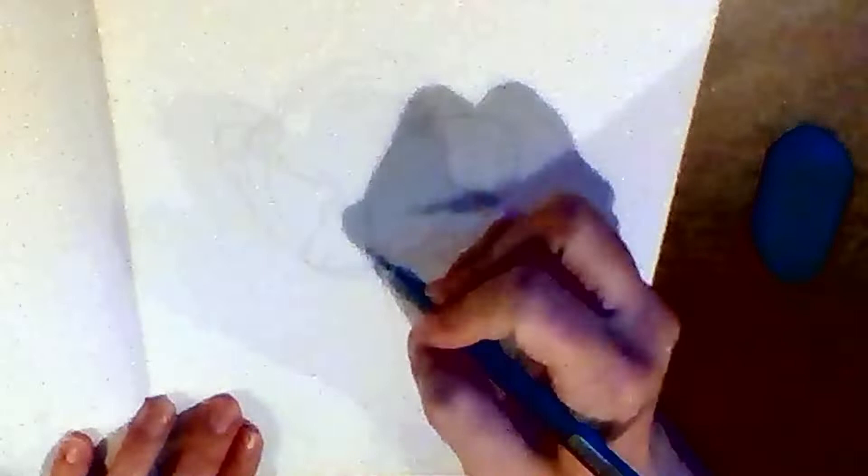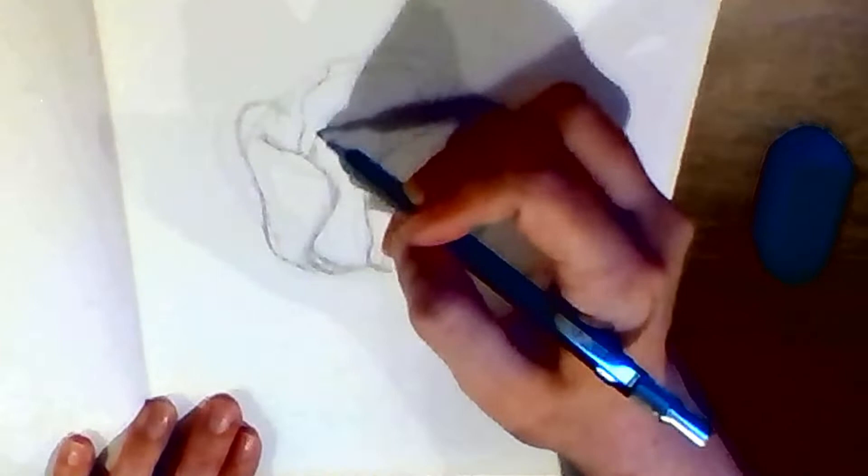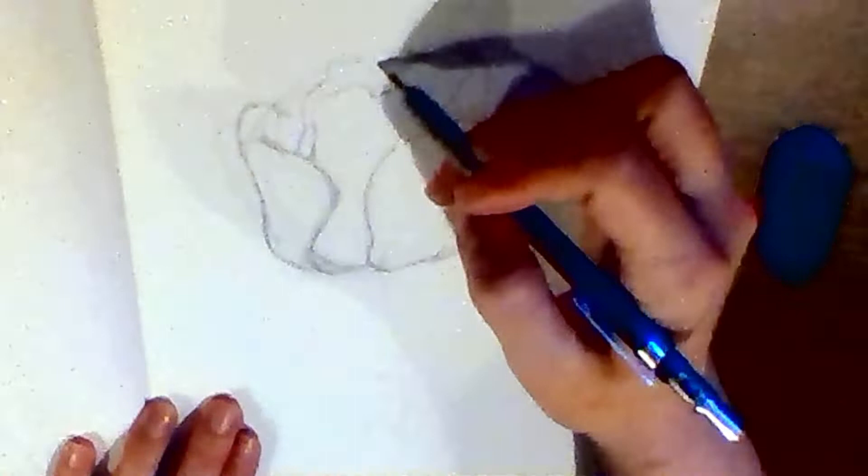I'm going to start my tulip by lightly drawing the general shape and size of the flower, then placing the larger petals and making the curves and edges more precise as I go. Last, I'll add some lines running across the length of each petal to show the little wrinkles and folds. My drawing is going to have a more realistic, scientific style, using careful observation to capture all the details of this one unique tulip.